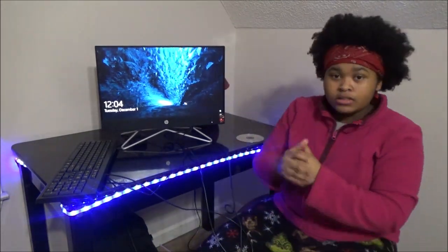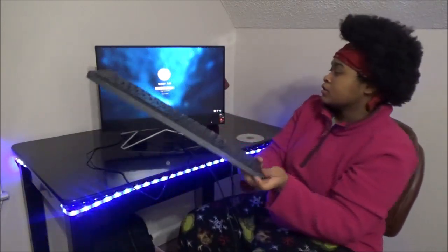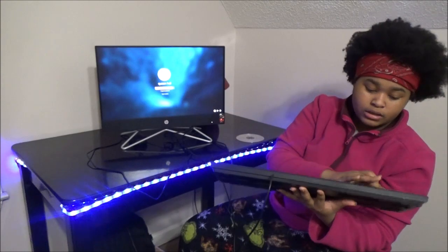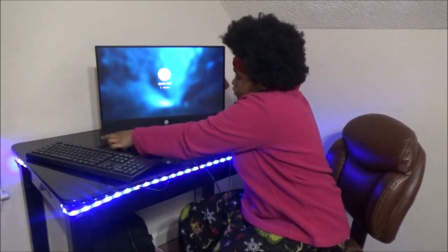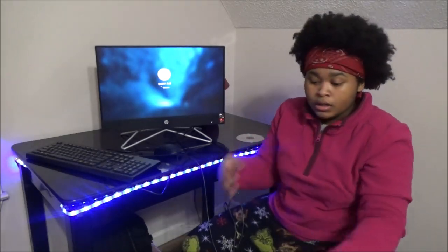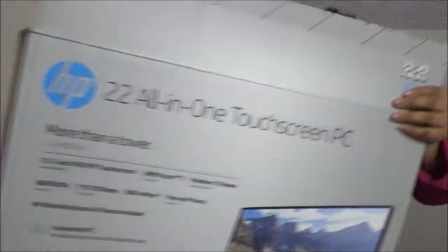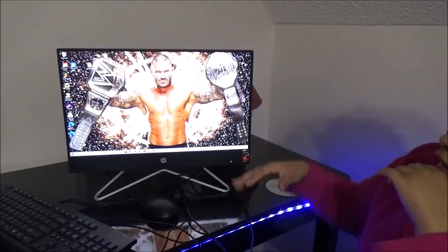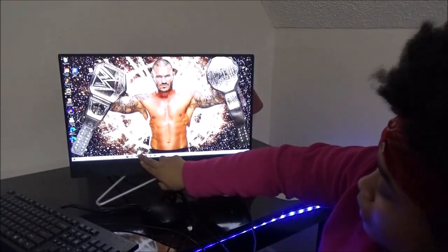This is how it looks when it comes on. Like I said, I've already set it up. Yes, it's touchscreen — you can slide it up. I'll enter my password to show y'all how it looks inside. I've already got everything taken care of. This is the original box it came in with all the labels on it.